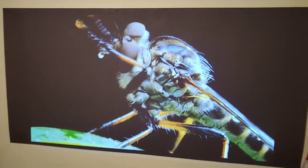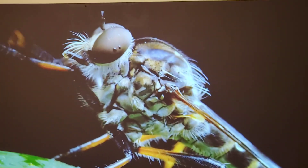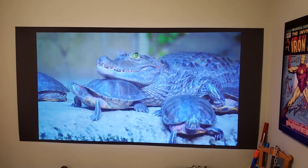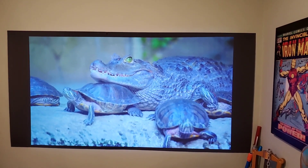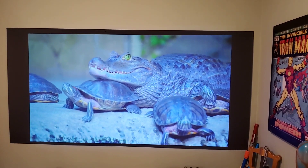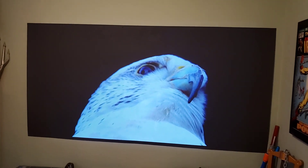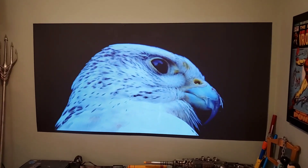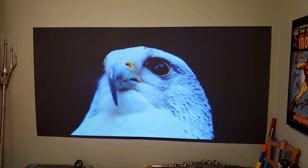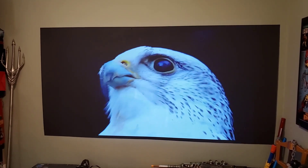You can see the individual hairs. As I said, this is being done on a 1080p projector — I apologize for the earlier error. It just shows you that you do not have to spend the money for 4K if you don't want to.